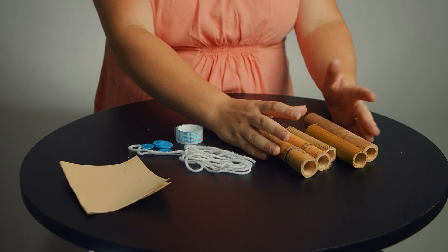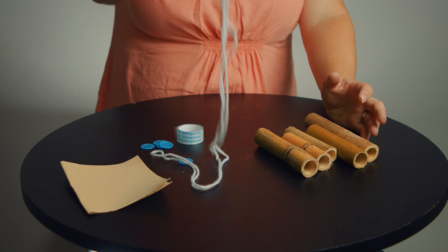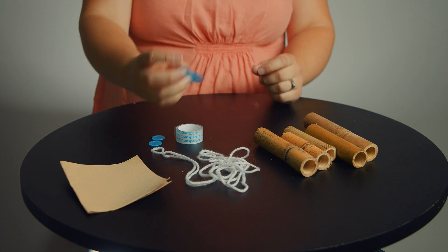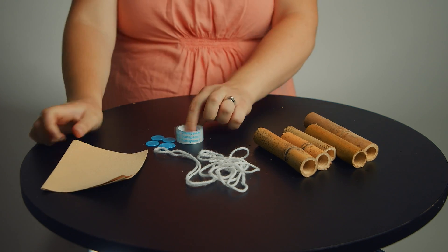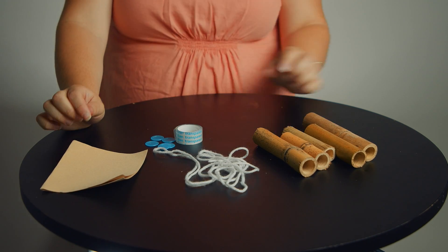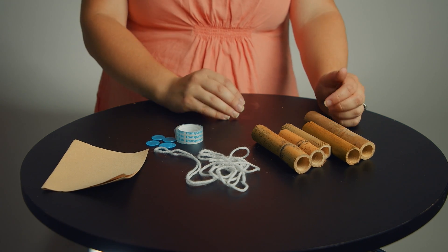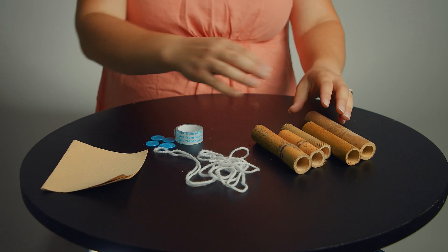Here's what you need: your five bamboo sticks, your piece of string, five bingo chips — they might be a different color than mine — some sandpaper, and some tape. We're going to start with the bamboo sticks. You need to arrange them in order from the biggest one all the way to the smallest one.